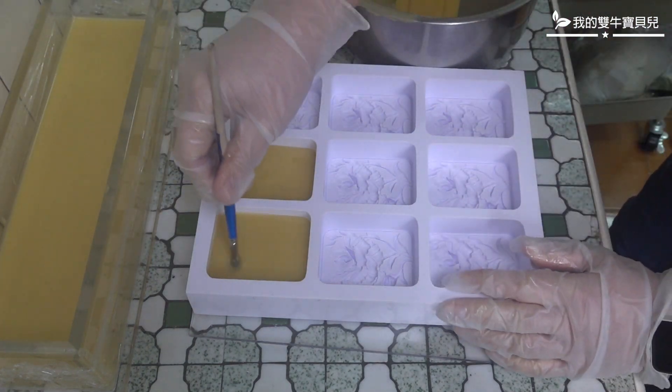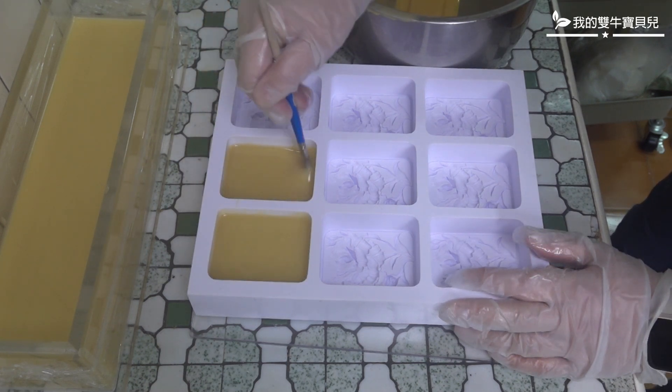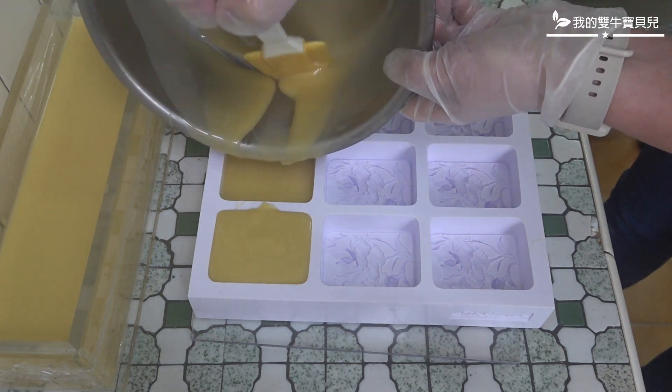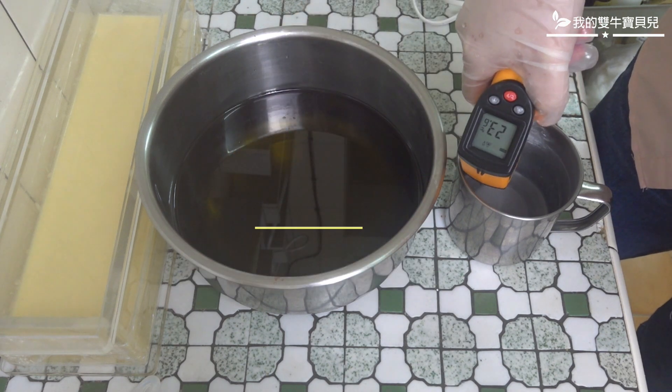Once the drum is soft, I put together the drum and add a little bit of a drum, and add a little bit more of the drum.